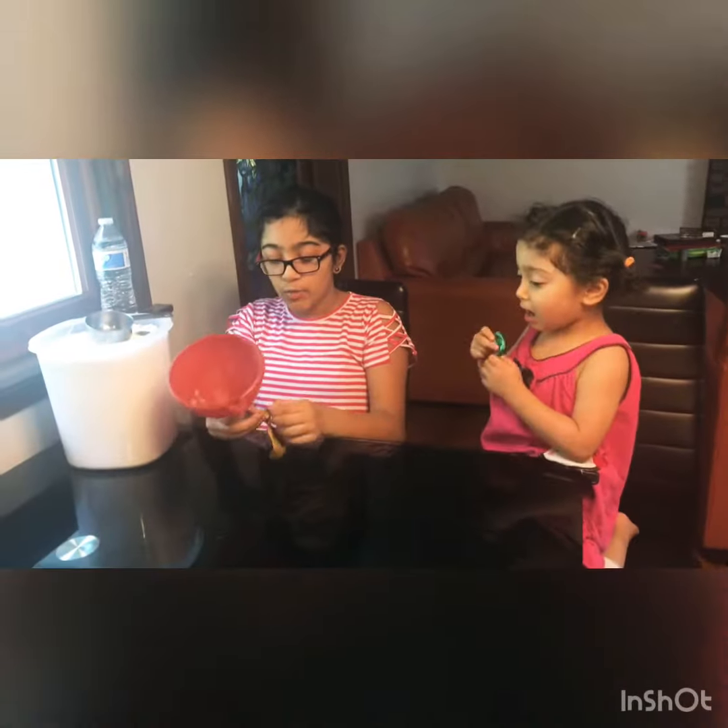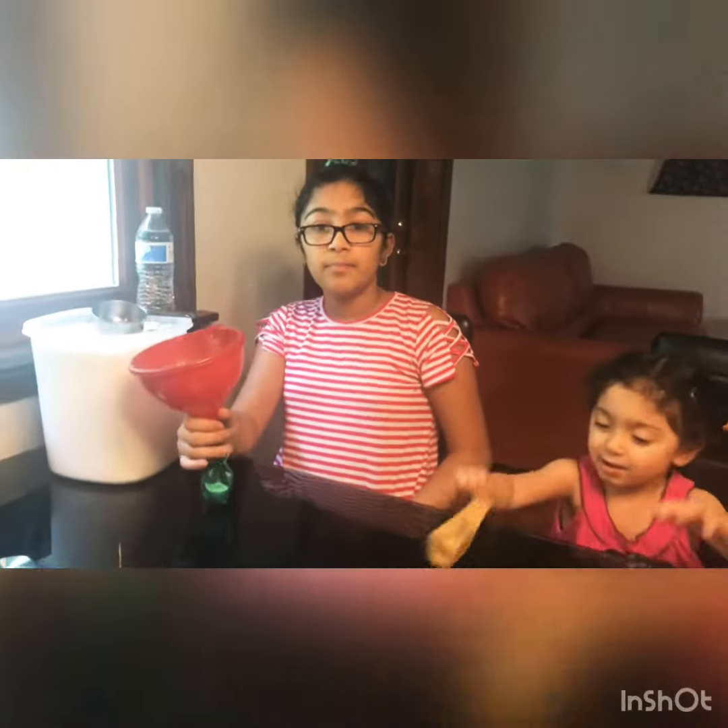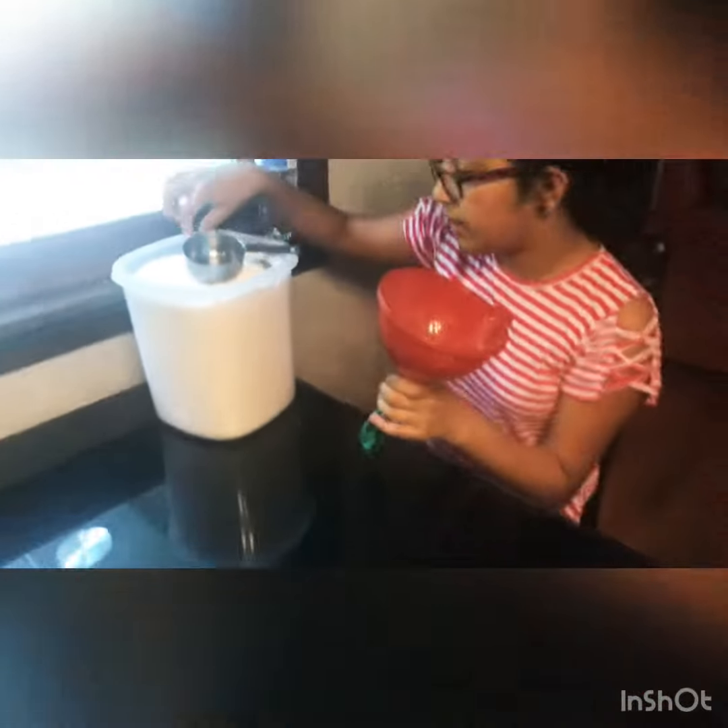Next, we take out the funnel, and we wrap the balloon all around the funnel. Make sure that the balloon has a tight grip on the funnel so it doesn't fall out.